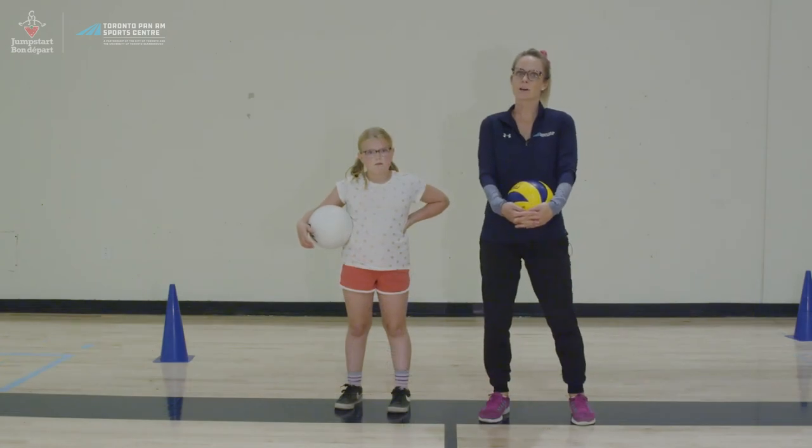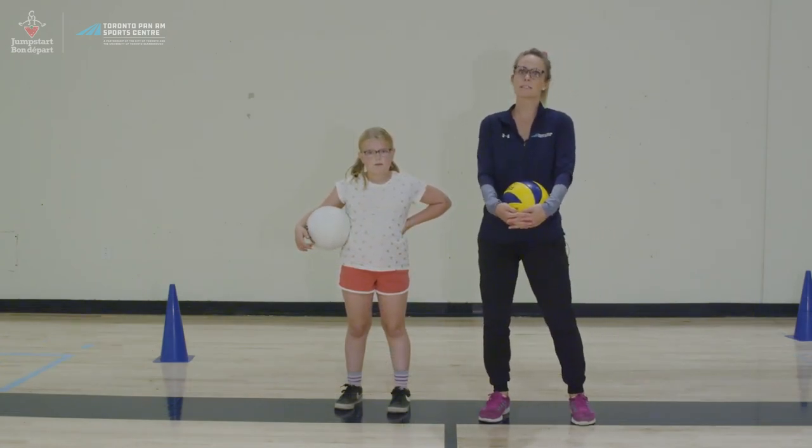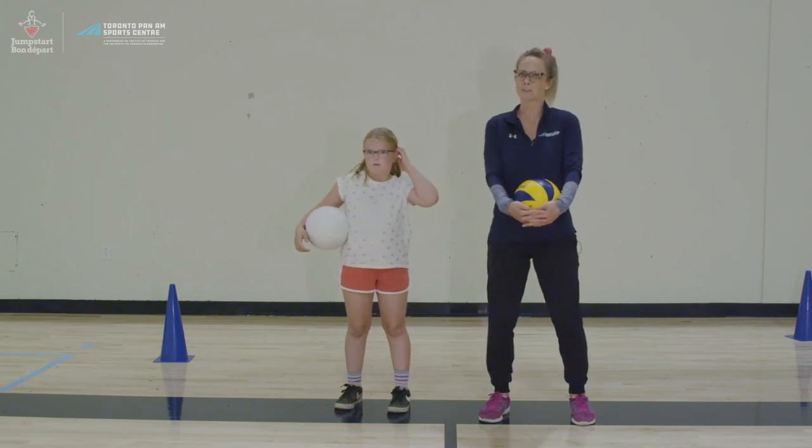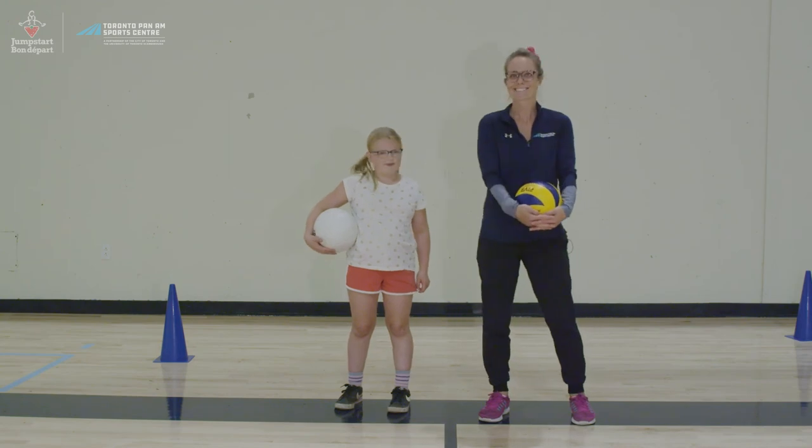This concludes our Volleyball Fundamentals video. We hope you have enjoyed this video, learned some new skills, and one day you might be inspired to start playing volleyball. Thank you for your help today, Rowan. See ya.